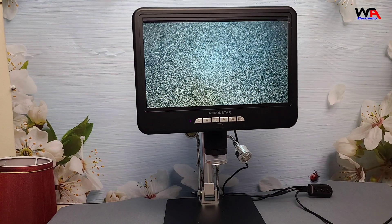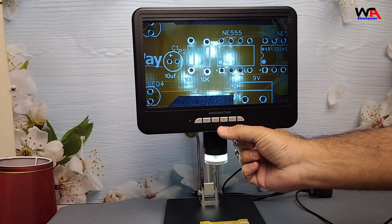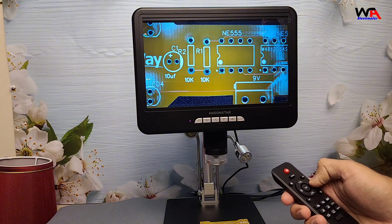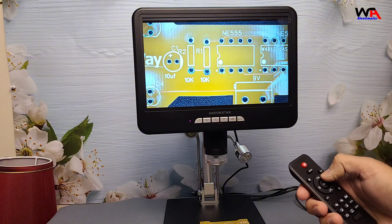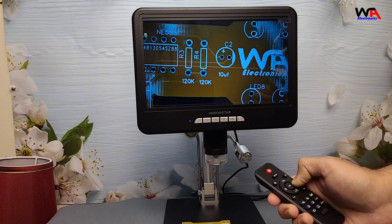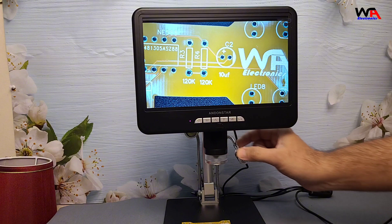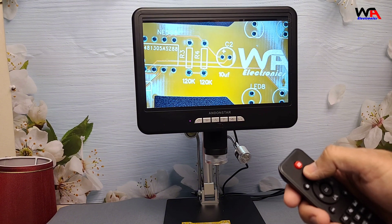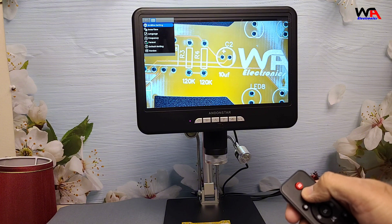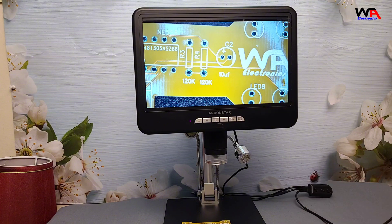Let's break down the pros and cons of the Andonstar AD210S-Pro. The pros: the 4K resolution and HDMI output make it an ideal choice for high-quality, real-time viewing. The adjustable zoom and focus knobs offer excellent control over the image, and it's easy to capture photos and videos for later reference. The solid stand provides stability, which is especially important at high magnifications. As for the cons, the menu navigation can feel a bit complex at first, so there's a learning curve. Also, it's best paired with a large monitor to fully appreciate the 4K quality, so using it with a smaller screen might feel limiting.